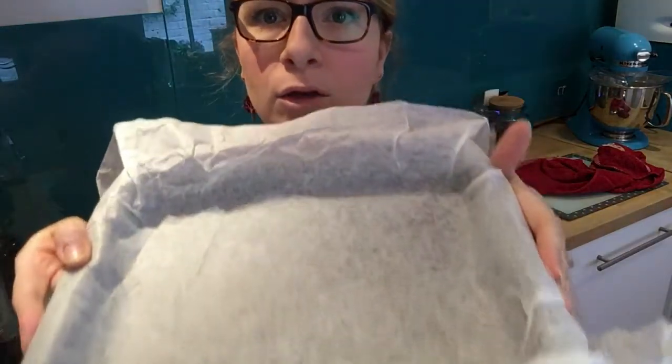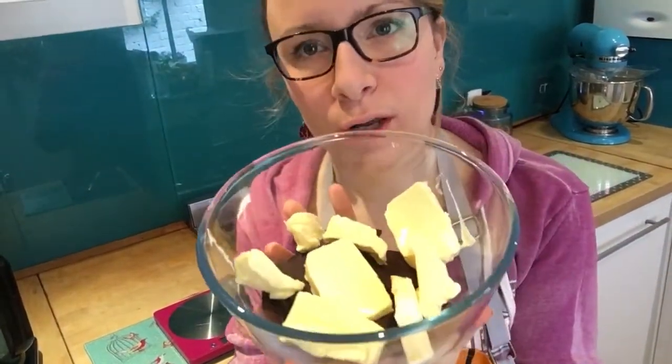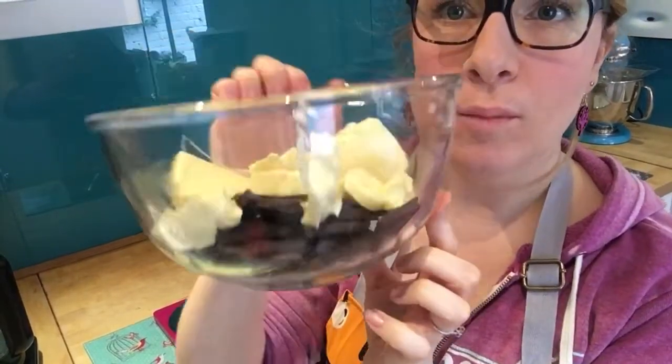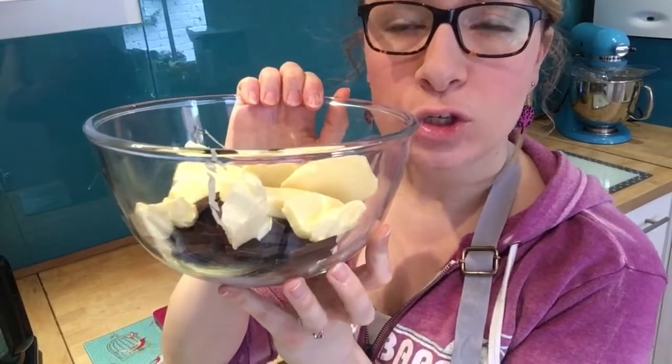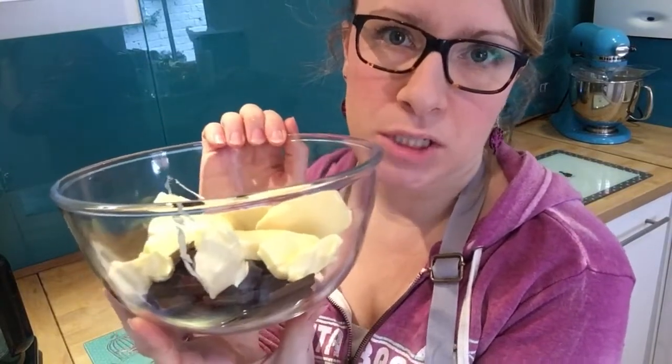Just have a pan greased with paper on it, ready to put your mixture in. Get your 200 grams of dark chocolate and 175 grams of unsalted butter, break the chocolate up, and put it in a glass heatproof bowl. Use chocolate that is 70% cocoa or more because it makes a nice gooey, delicious brownie.